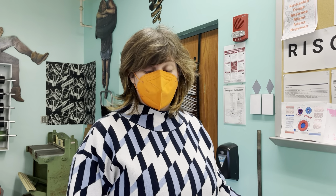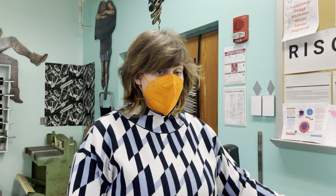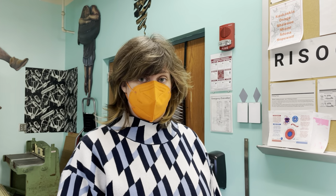Hello all. In this video we're going to show you how to wake up the risograph machine, set up the trays, and load the paper.